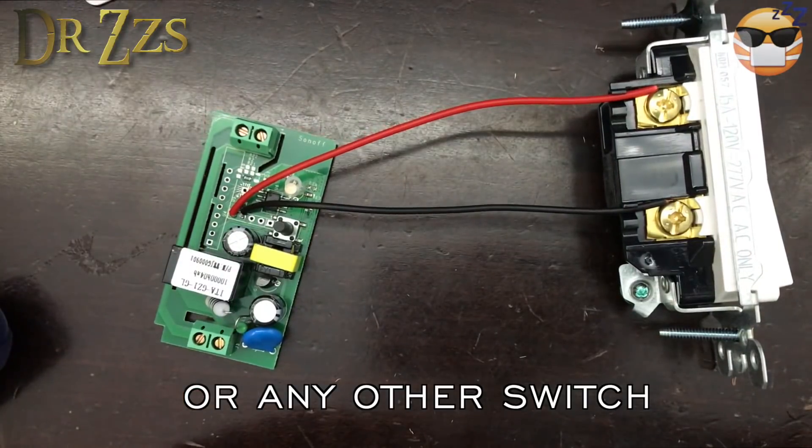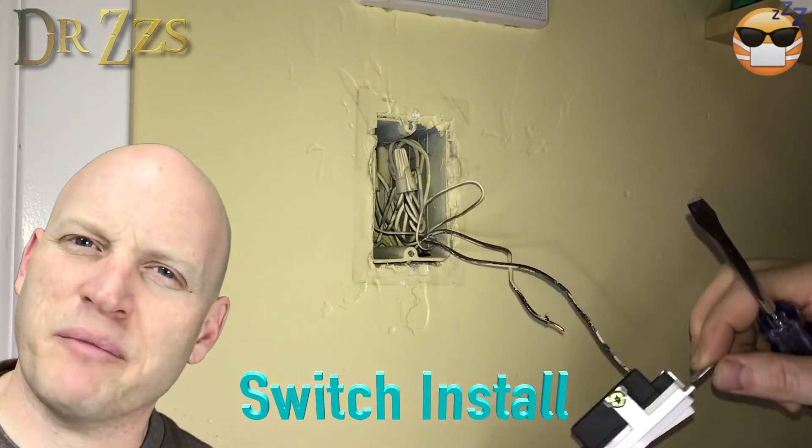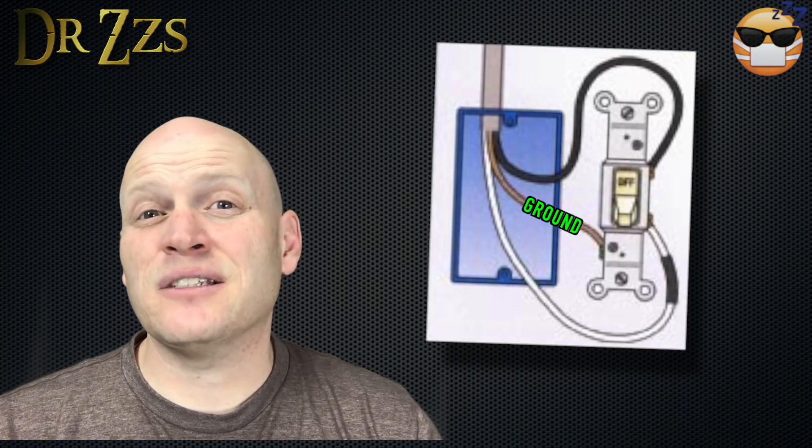Now we're ready to put it in the wall. Make sure your breaker's off. There are a few different wire arrangements that you might find inside your switch box. If you see this inside your switch box, you're in trouble — because you have to have wires coming from the circuit breaker as your input, and then wires going to the lights as your output. If all you have are the two wires that go from the lights to your switch, you won't be able to connect the Sonoff. Sorry — go find another switch.